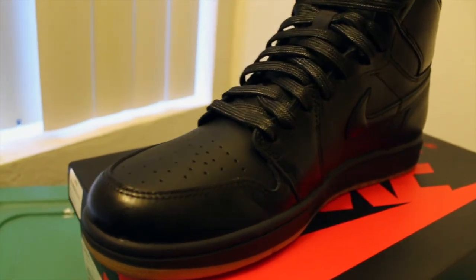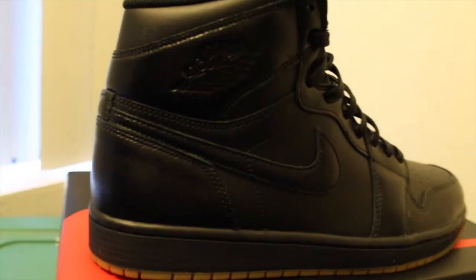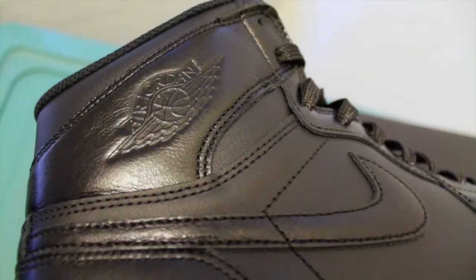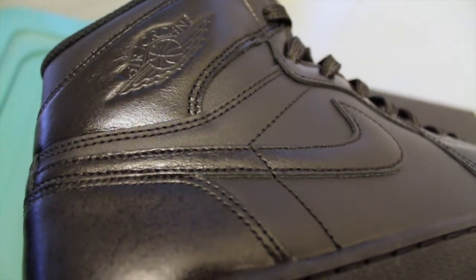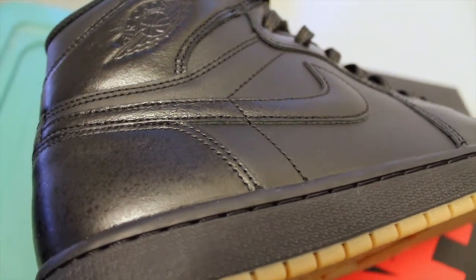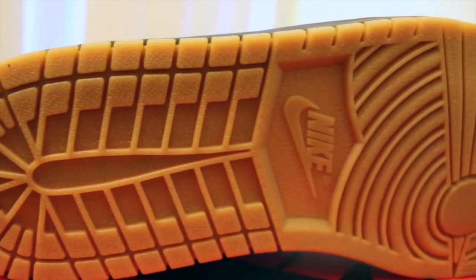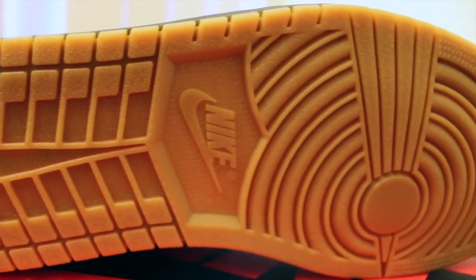First of all, I'd like to start off by saying that the pictures you've seen online of this shoe didn't do it any justice, because they look ten times better in person. I feel like a lot of people slept on this shoe because the pictures didn't do it justice. Hopefully these detailed images can give you a better example of what I'm talking about.